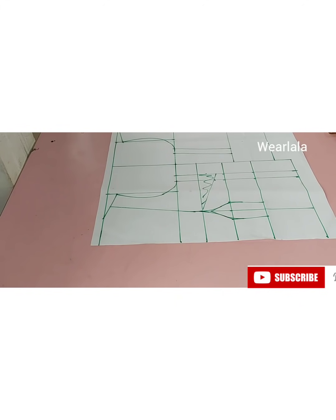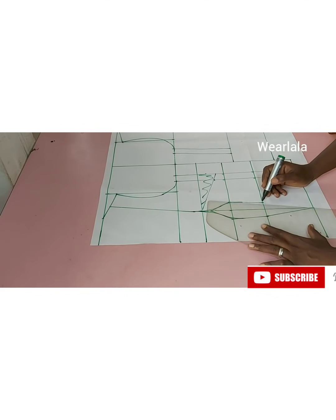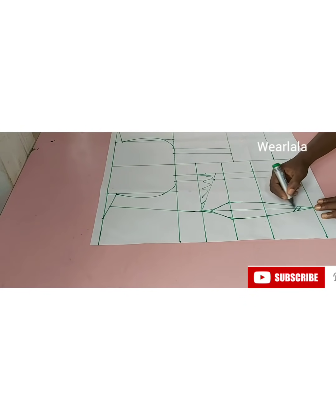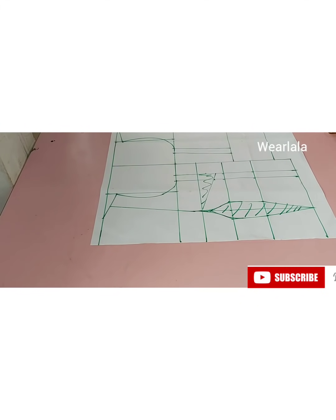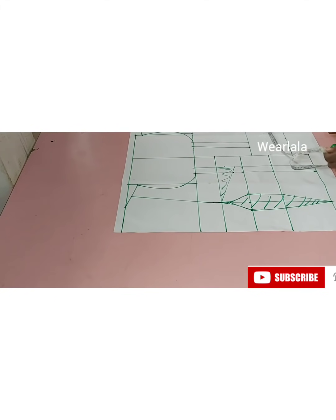On the front I'll be extending my dart towards the hemline. This blouse doesn't reach the hip line, so that last line is not going to be taking my hip measurements. Instead, you measure where the corset is going to stop.